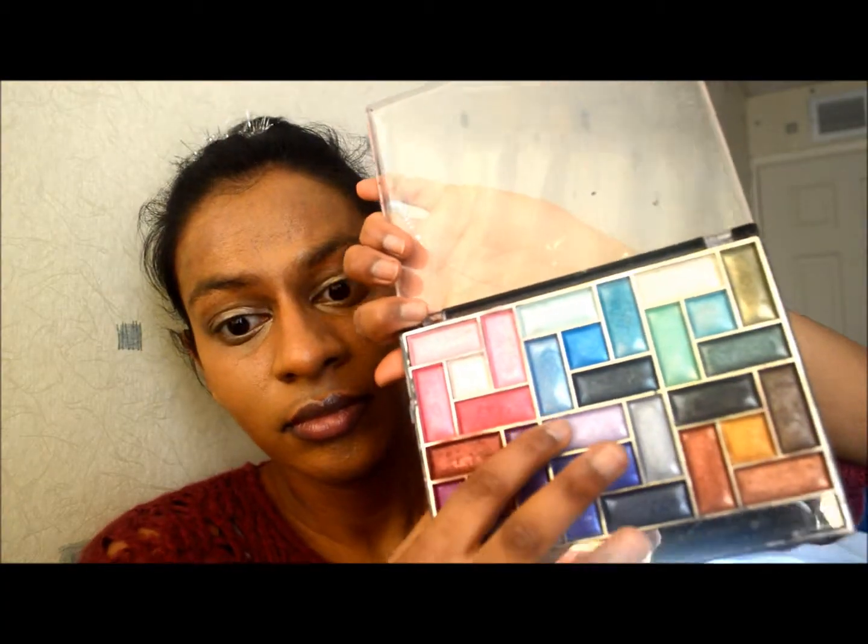I'm using a lilac shade from this random palette I got off Amazon — really cheap but the eyeshadow quality is amazing. I'm just packing it all over my eyelids. I absolutely love the pigmentation of the colors and there are about 50 colors in the palette. I'm using my fingers to apply it because I find it gives the maximum intensity of color that way.